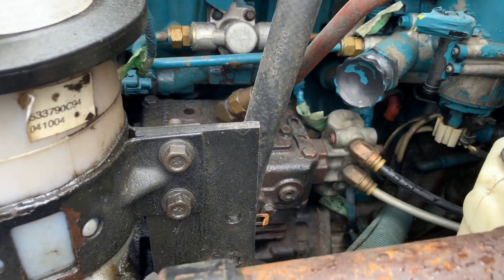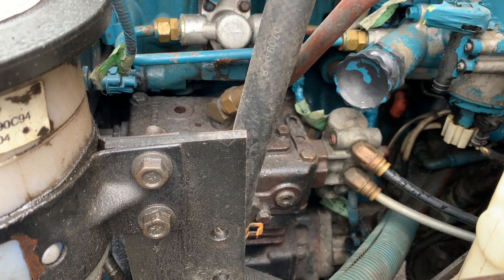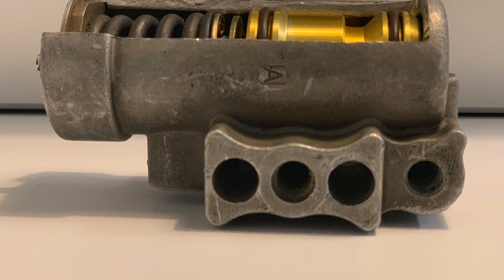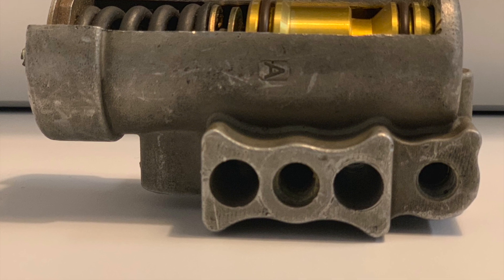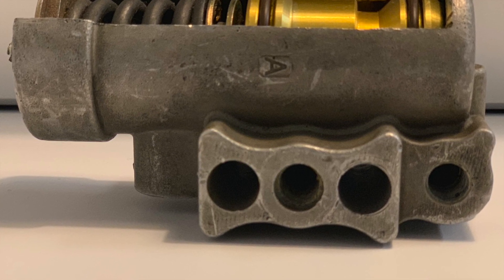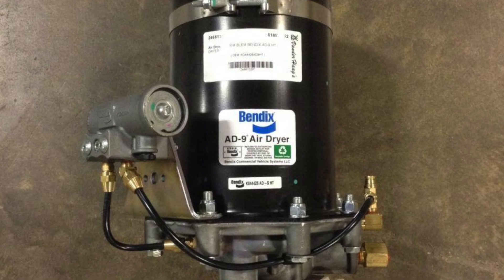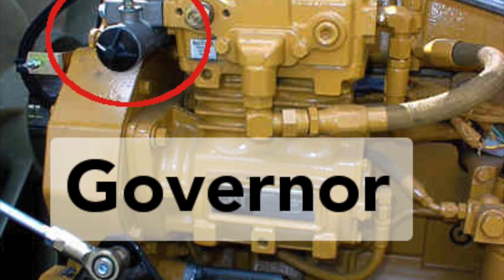This is our governor — it's mounted onto the compressor. One airline goes to the air dryer and the other line goes to the wet tank. The mounting depends on where you mount the governor. The governor has three unloader ports, one exhaust port, three reservoir ports, and four mounting ports. One airline would go to one of your unloader ports to your air dryer, and the other airline would go to one of your reservoir ports to your wet tank, and you would leave the exhaust port open.